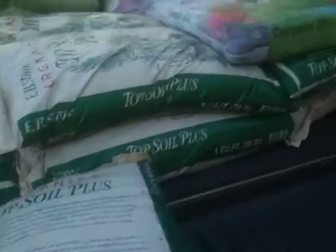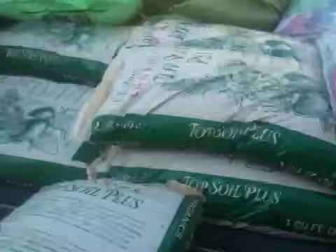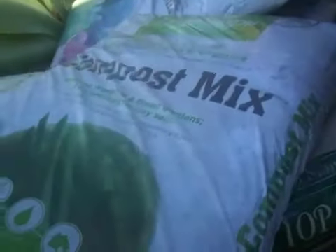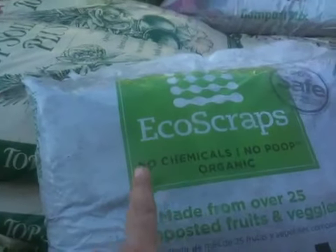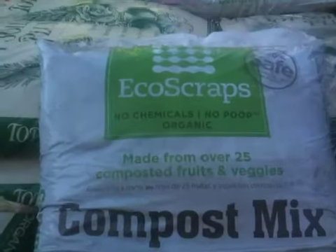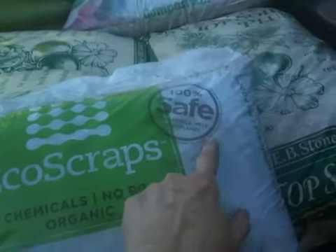So I got that, and then I went to Home Depot to see what they had there, because I didn't think I got enough. Besides, I had to put this in my other one, and then there was this Eco Scraps guy there. There's this guy from Eco Scraps — his name was Alan — and he was so nice, and he was telling me how it's 100% safe for people, pets, and the planet.